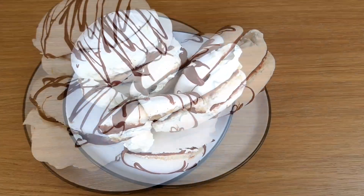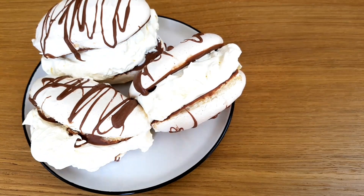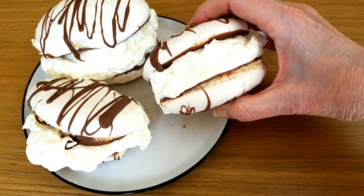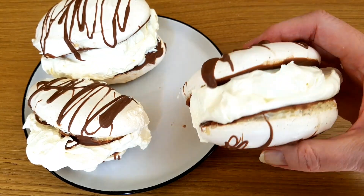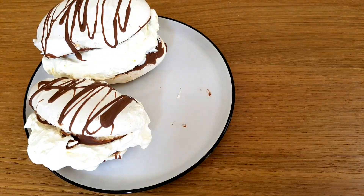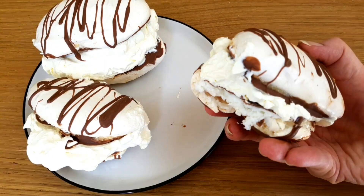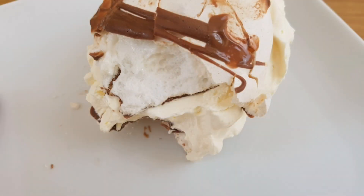Hi, I'm Margaret and I've got some really nice meringues for you today. They've got far too much cream in but we don't worry about that. The meringues have a lovely crisp shell on the outside and a gorgeous marshmallow-y bit in the middle. So let's get started.